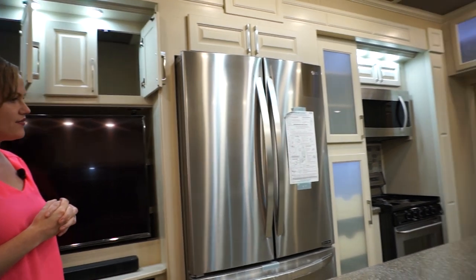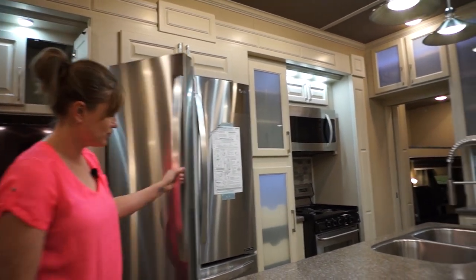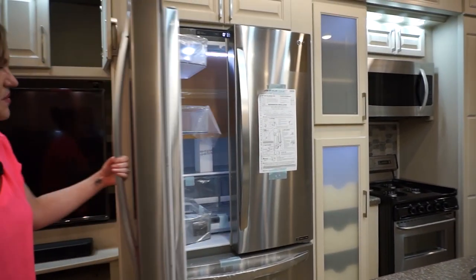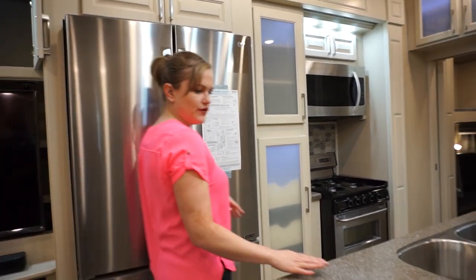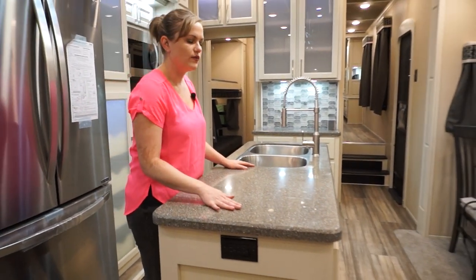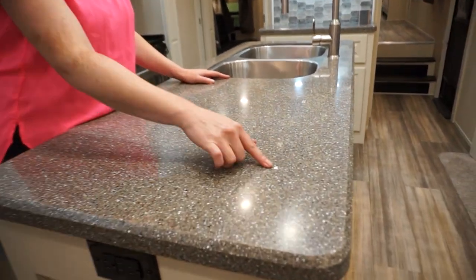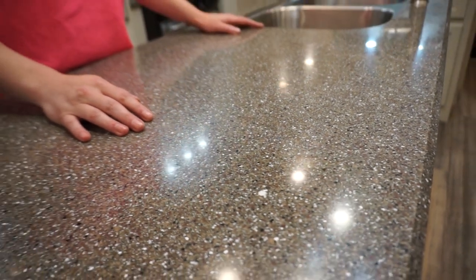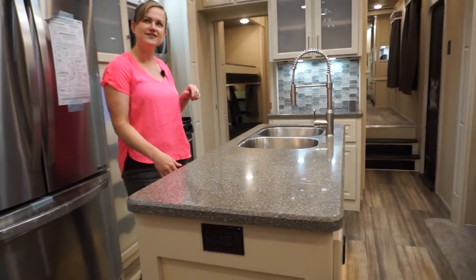We use LG appliances throughout, including an LG fridge — French door, freezer bottom, residential. If you want a gas-electric we can always do that as well. Your island is a nice large island, and you've got a wireless charger built right into the actual countertop. A lot of people think that's a defect in the countertop but it's not — it's designed so you can set your phone right there to wirelessly charge. It's a nice feature we often forget to mention.